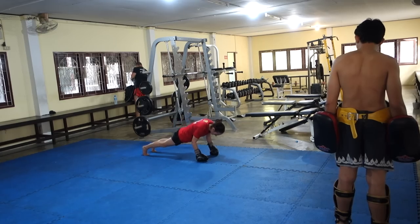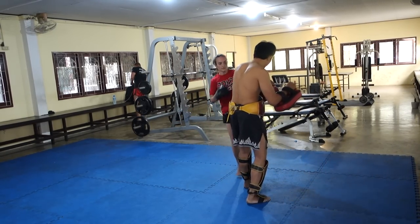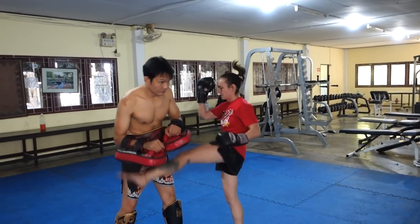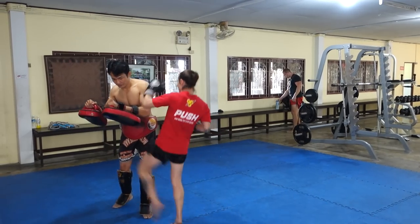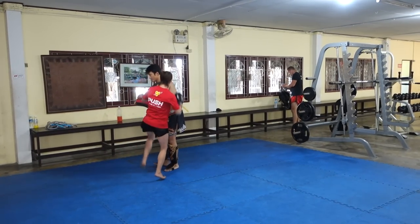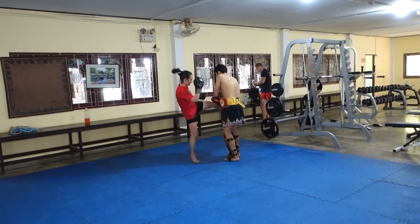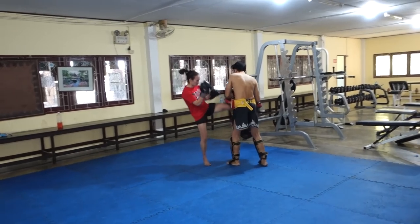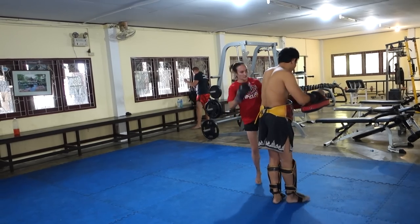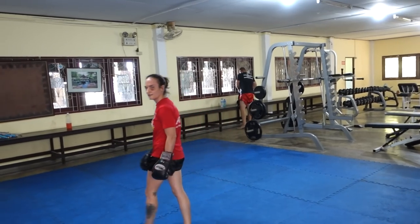Learning how to breathe while doing other stuff — like breathing on the push-ups — is actually a really good exercise in learning how to breathe during active moments in a fight. If you need to breathe and you teep someone off of you or you're moving around, you can still breathe while being active rather than just backing up to catch your breath. It's a good way to practice breathing under non-stagnant circumstances. I don't like it, though.